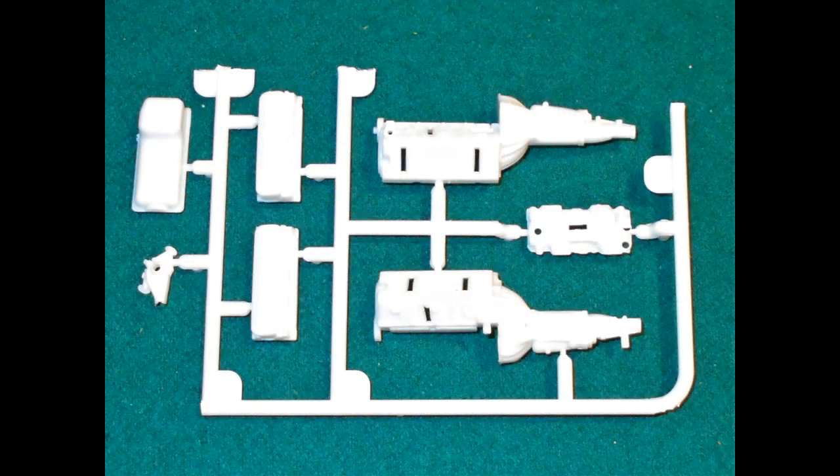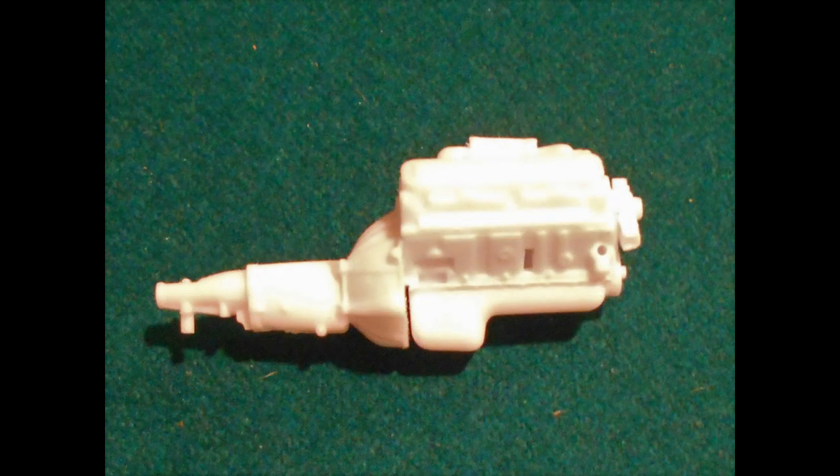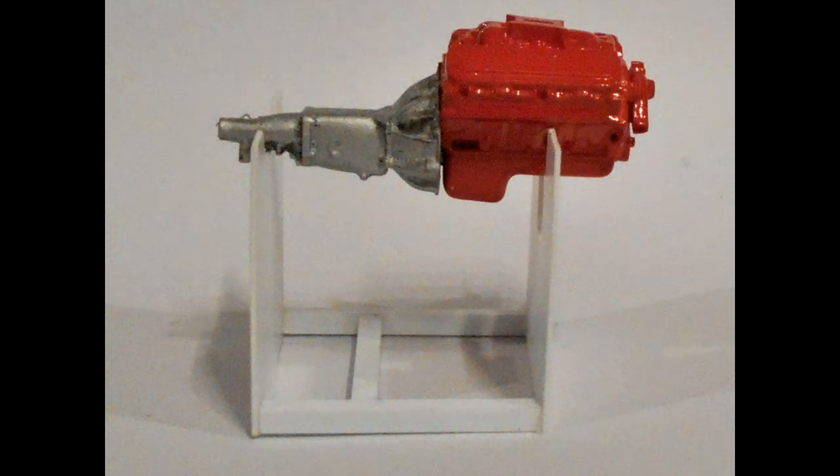Now we can start working on the motor. These are the basic pieces for the block heads, front portion, and the manifold, so we'll be putting those together. Here's the base motor assembly — everything goes together very well, it fits like a glove. Just use a little light liquid cement to put it together. I painted the engine with some Chevy engine red and the transmission with some flat aluminum, and then I added a little black wash — that's a 50/50 mix of thinner and flat black into the recesses of the transmission to give it a little color depth.